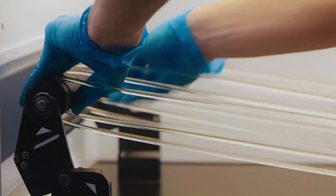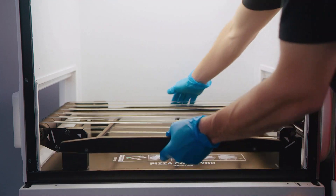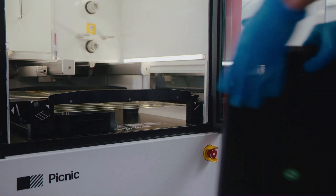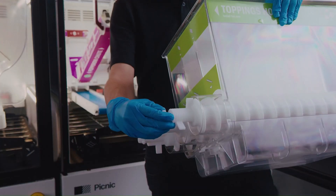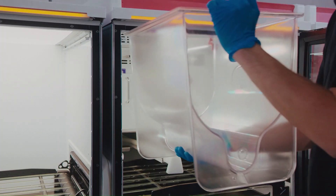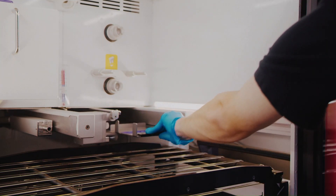At the beginning of the day, you install the main conveyors, install the racks, place the drip trays, insert the augers, assemble and install the toppings modules, and install the topping conveyors.